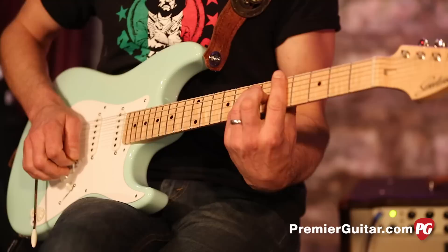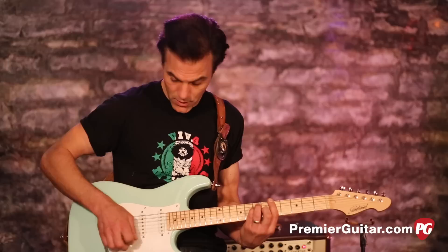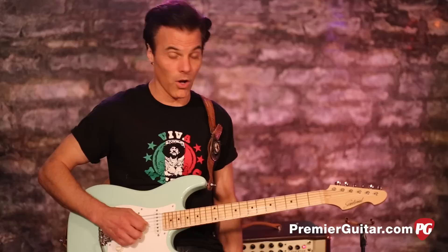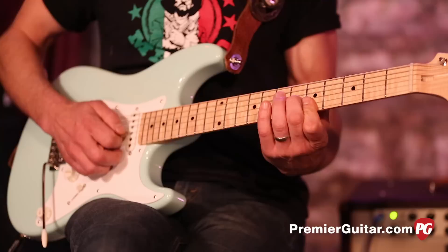We're going to be on the fifth fret with a basic A bar chord, but we're just using the triad up top. That'll be the fifth fret on your E string, your B string, and then the sixth fret on your G string. So just that part of the triad, that part of the whole chord.